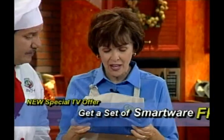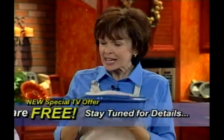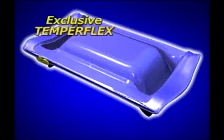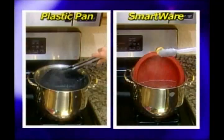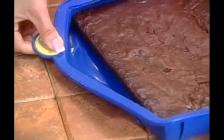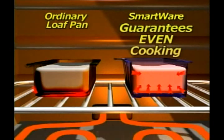Chef Tony explains that TemperFlex is neither plastic nor rubber. It's an exclusive flexible cooking material designed to withstand temperatures from the freezer all the way to 500 degrees, always staying intact and keeping its shape. Best of all, TemperFlex allows heat to pass right through it — top, sides, and bottom — transferring heat evenly to your food.